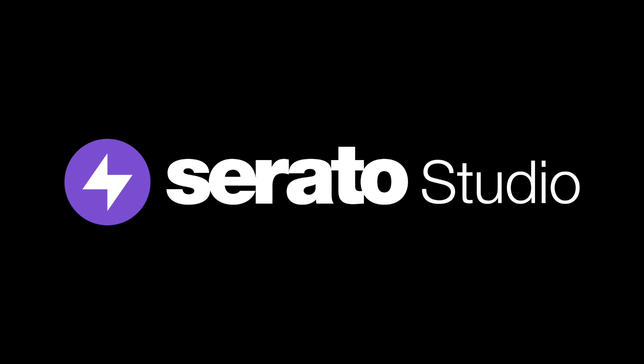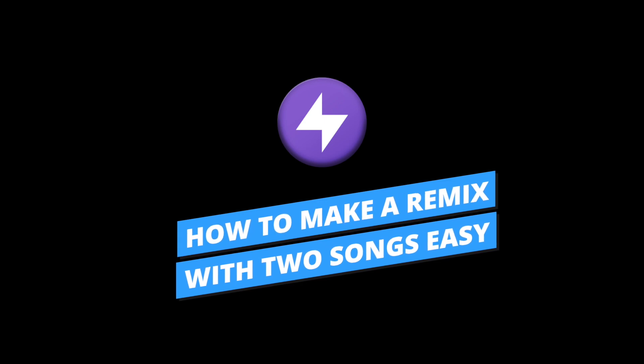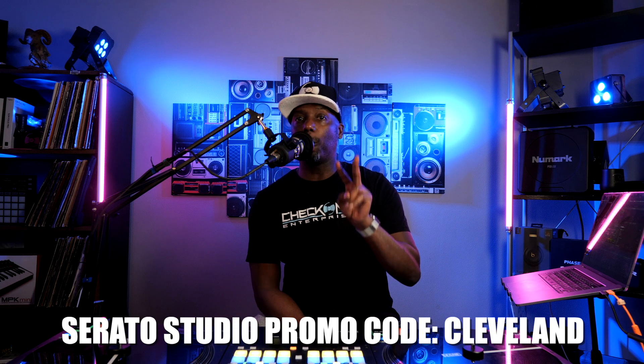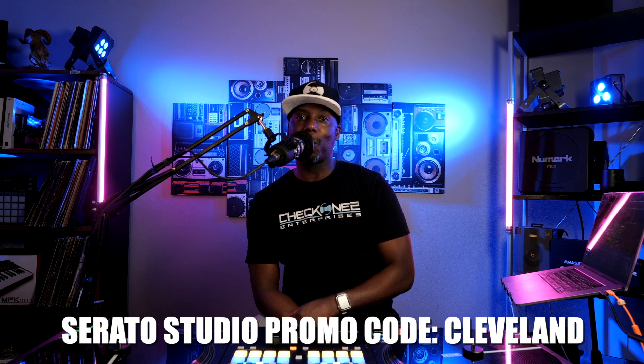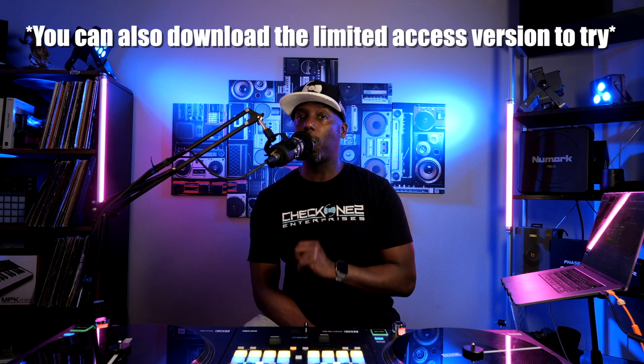Sometimes we want to do less work when we're DJing. It's cool to drop those acapellas and those remixes on the fly, but once you've got to a point where you're doing that very same remix over and over again, maybe it's time to just turn it into a song. Before we get started, if you want to follow along, drop down in the details below and click that link to get yourself two to three months of Serato Studio using my code 'Cleveland' - full access for two whole months.